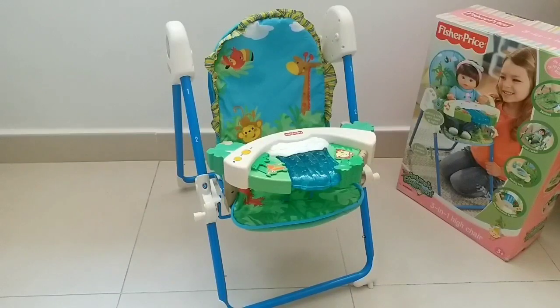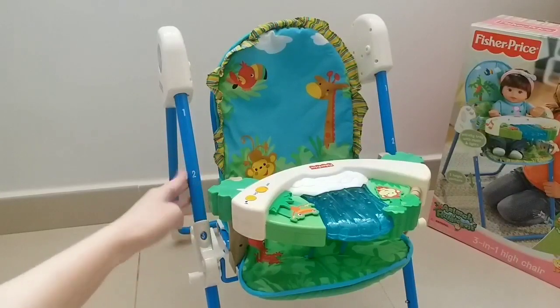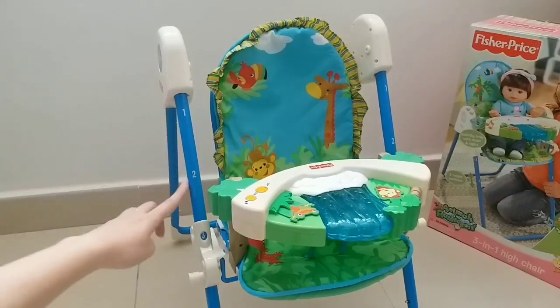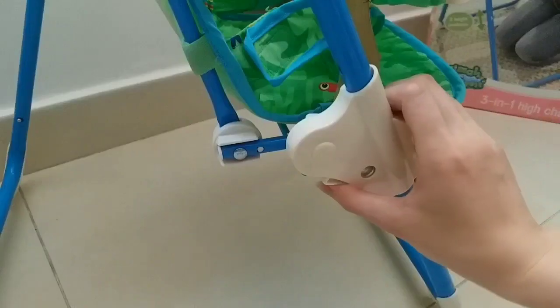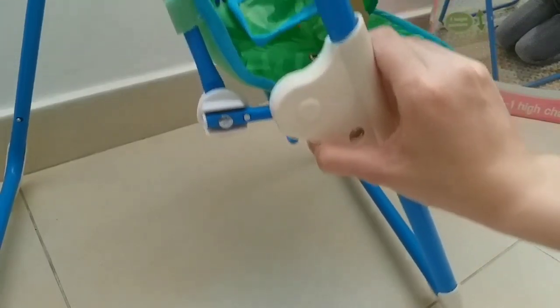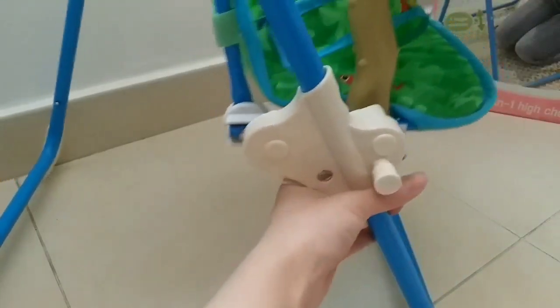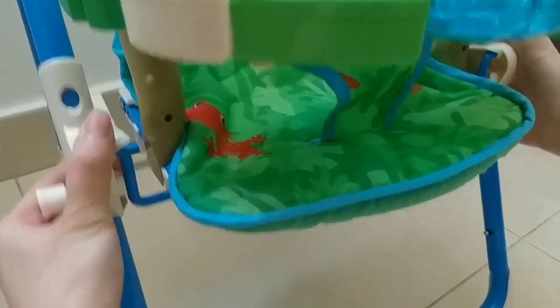Alright guys, so here is the high chair. For this high chair, you can adjust the height for your dolly — there are three height positions. And if you want to adjust the height, there's a button here. You just simply push it, and then you can adjust your height.